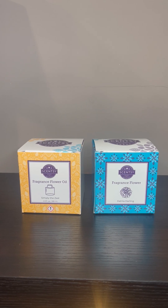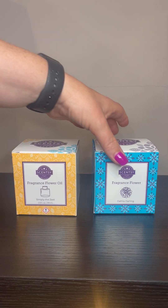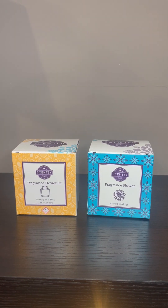Hey there, this is Shirley Albright, your Independent Scentsy Consultant, and today I want to show you how to set up your fragrance flower. Your fragrance flowers are going to come in two separate boxes — one box is going to have your oil jar and the other box is going to have your flower.